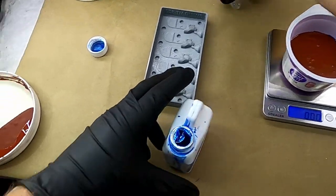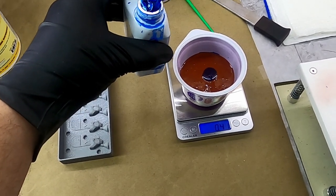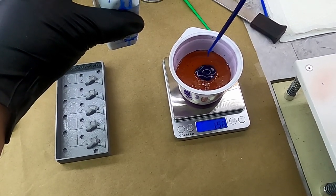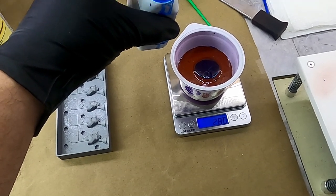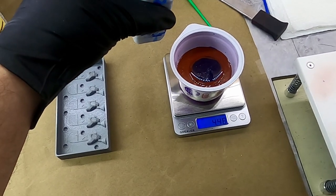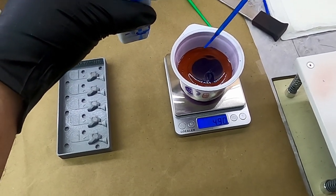I'm going to zero this back out and using a pipette I'm going to start adding Part B until I get to the right measurement. In the past I've done this with just a cut-down drinking straw with my finger over the top, but this is a lot easier using one of these pipettes. Getting close — oh, I went over a tiny bit. Close enough.